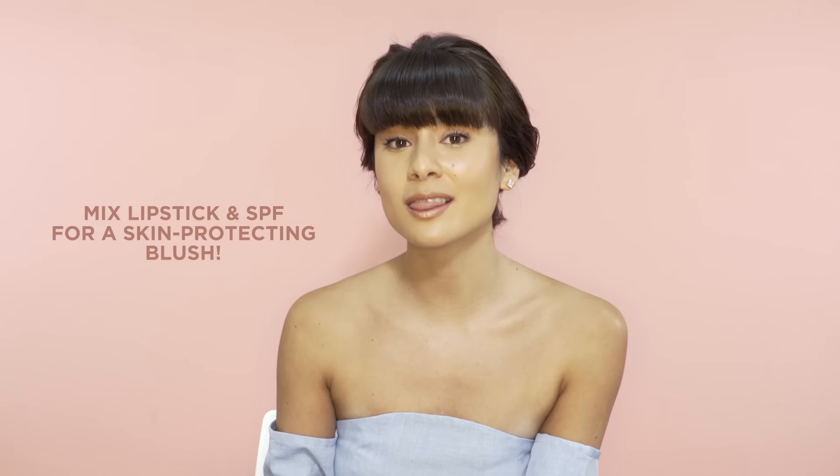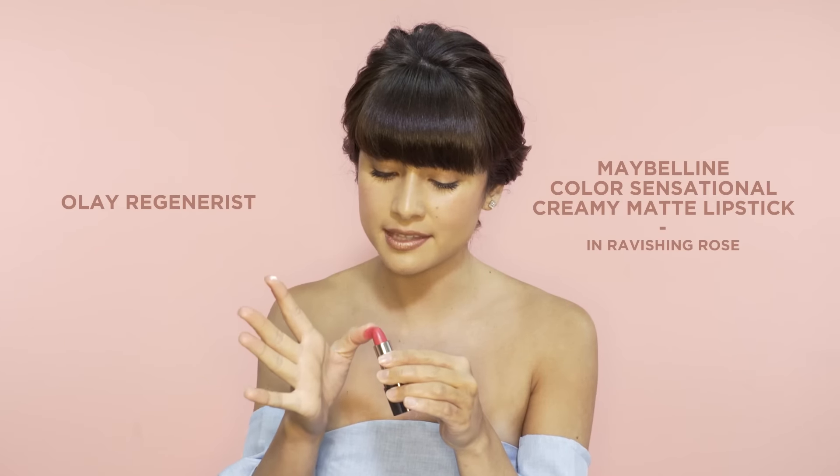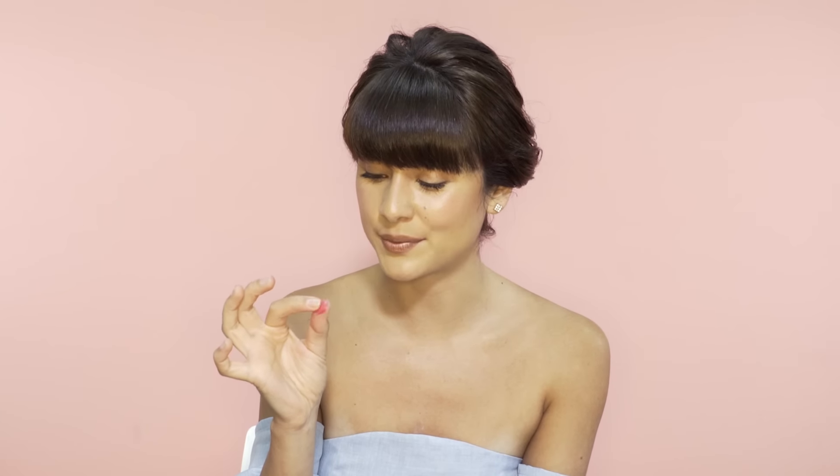Since we've been doing a lot on our lips this episode, why not complete the look by using a lipstick as a blush? First I want to take a drop of SPF and then get a matte lipstick, and I can combine these two together to make a beautiful creamy blush — and it's going to give it extra skin protection as well. Then I can just go ahead and dab this on my cheeks.